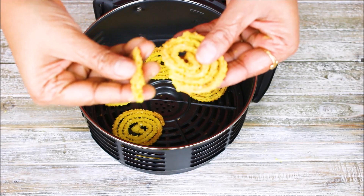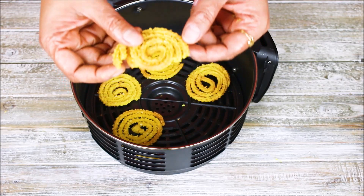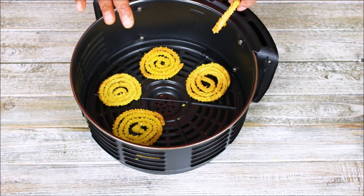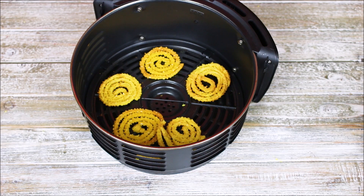It is so crispy and it tastes amazing — it is soft as well. That is how you can make chakri in the air fryer. This batch was done in 8 minutes — 4 minutes, flip, then 4 minutes more. Once the air fryer is hot, the next batch may need less time, so keep an eye on it. Sometimes it takes 7 to 8 minutes, sometimes just 5 to 6 minutes.